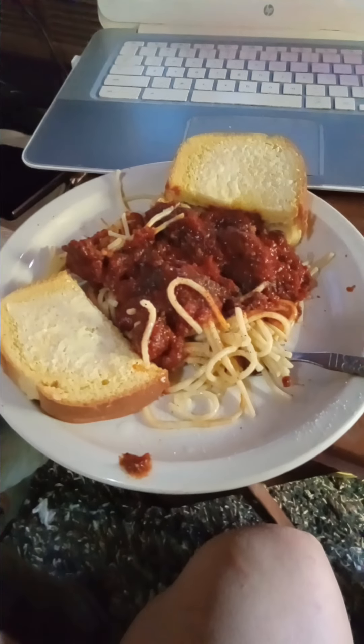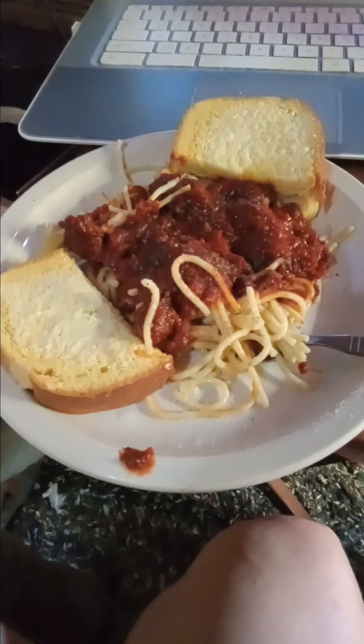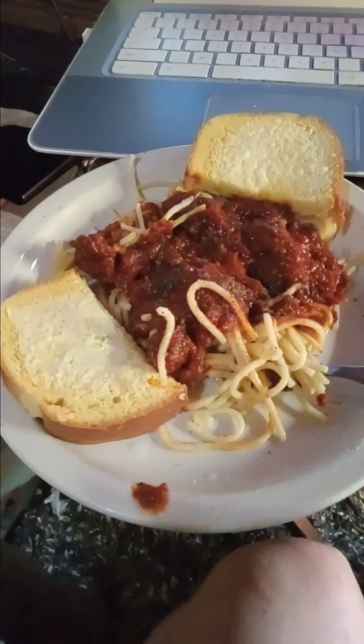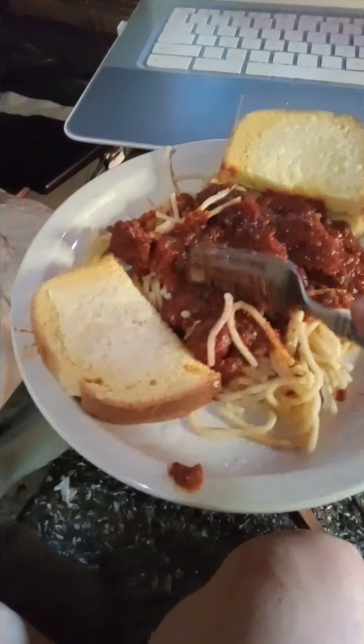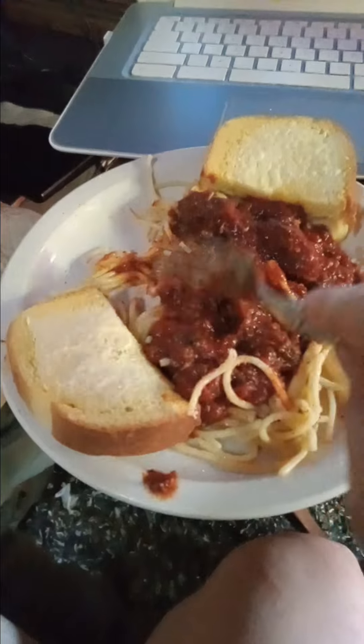Back to on-the-fly cooking. I didn't make this, my mom did. It's just your basic spaghetti with generic sauce — cheap on-the-fly cooking, hack job, whatever you want to call it.